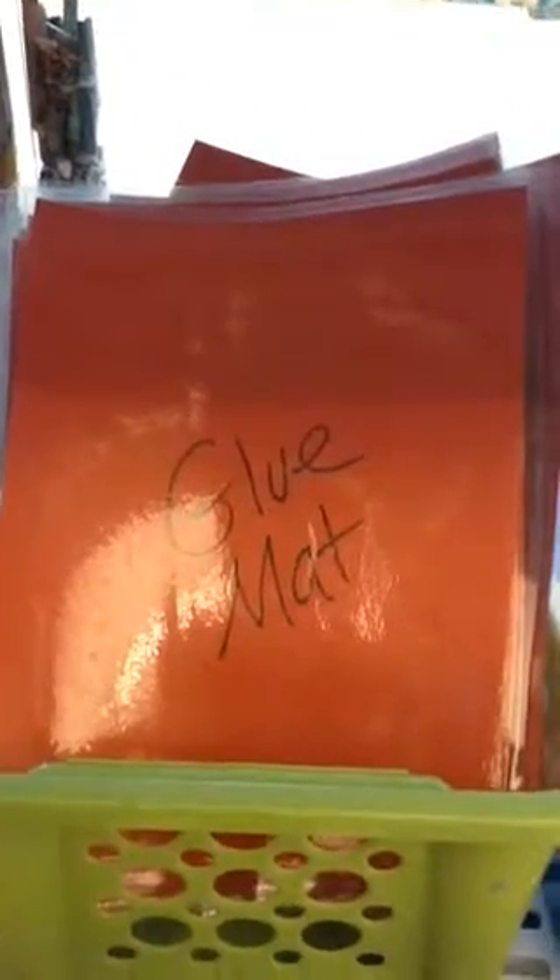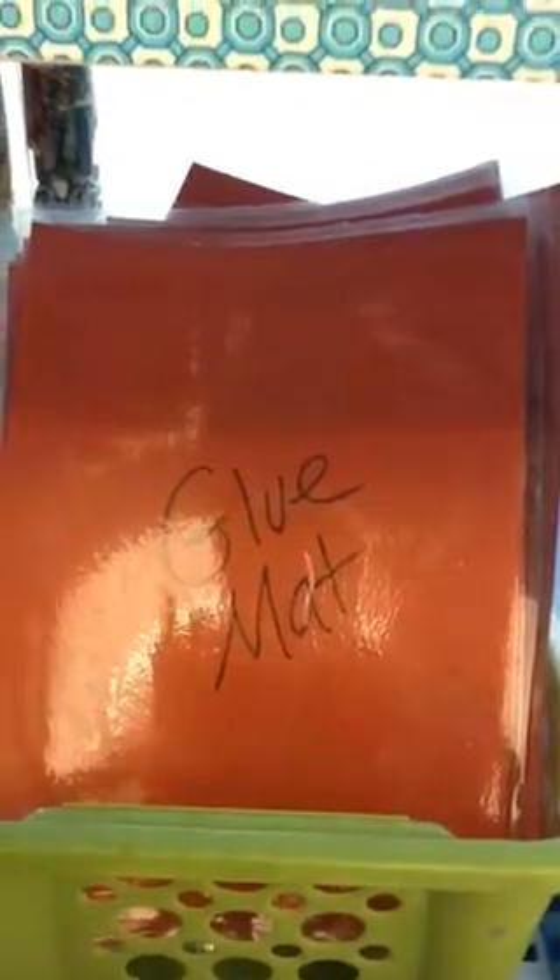Now I want to introduce you to the glue mats. These things right here are for you to put on your table. You are going to do your gluing on top of this so you have an easier clean up.